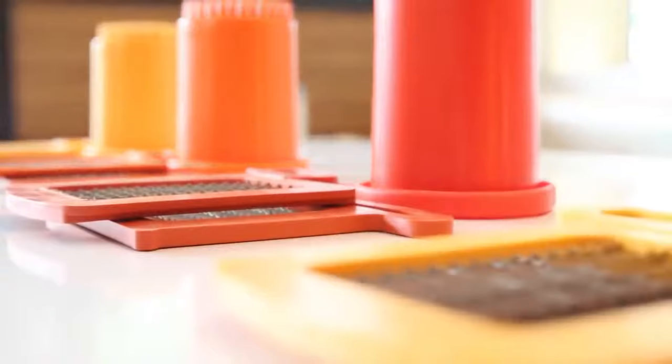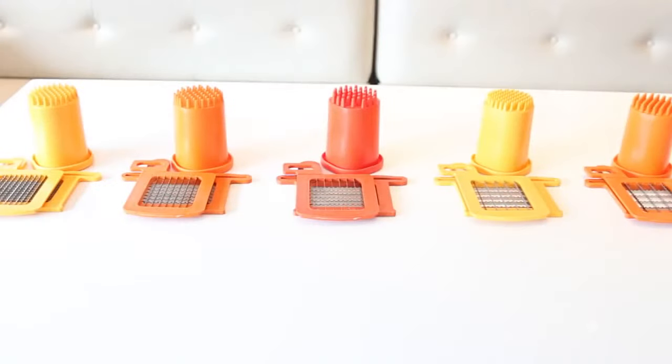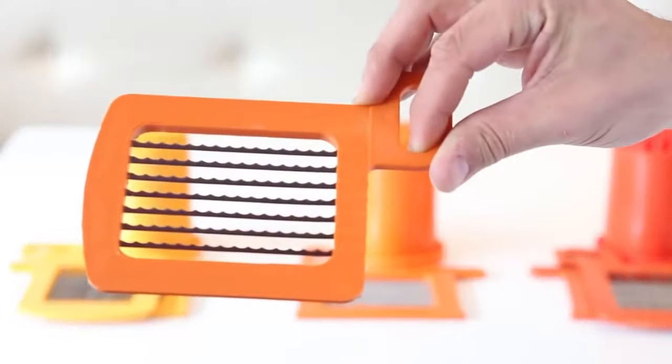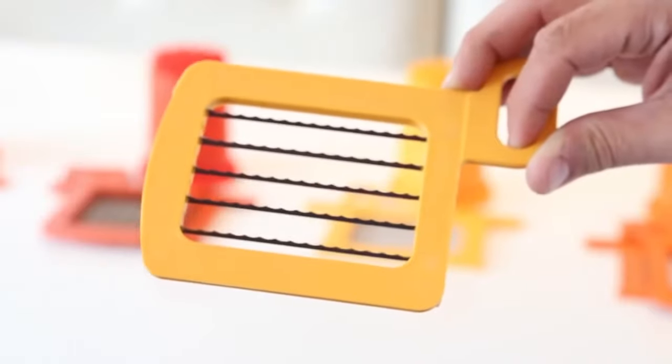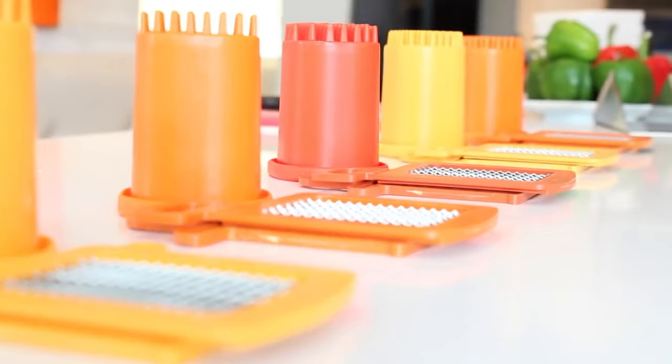The Dynacube includes one grid set size of your choice. Grid set sizes available to choose from are 1/8, 1/4, 3/8, 1/2 and 3/4 of an inch. All additional grid set sizes are interchangeable with the Dynacube and sold separately.